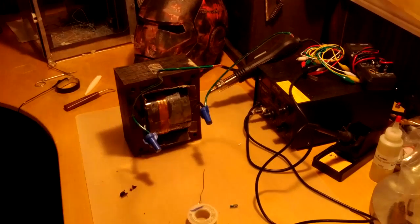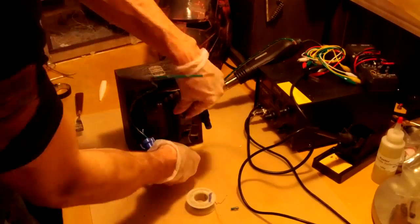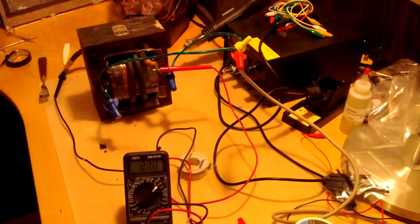Next, I wired up the primary winding and put in a temporary secondary winding at two wraps to see what kind of voltage would come out. 2.7 volts. Interesting. Now hypothetically this is a 1000 volt-amp transformer, which means we're getting around 400 amps right now — or we could if we were welding. So I'm not sure if I want to use one wrap or two. We'll see.